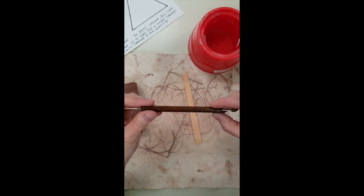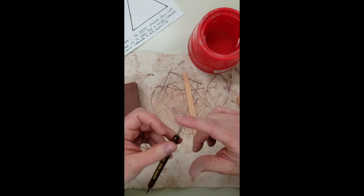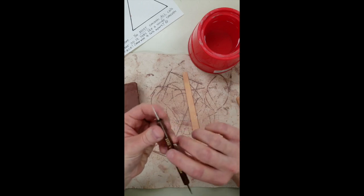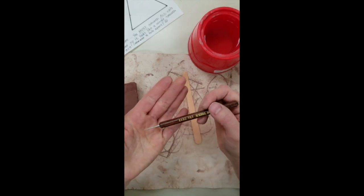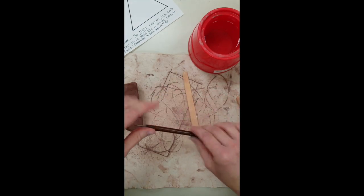There will also be access to a sharp tool — not a pokey sharp tool, but a thin tool made of metal. We're going to be using this tool to put our names on the back of our work so we can identify it after it comes out of the kiln.